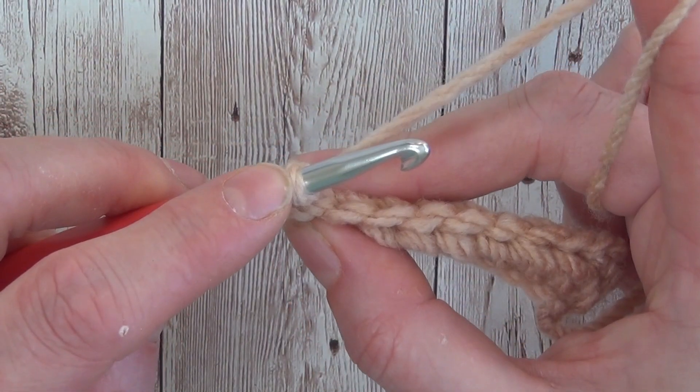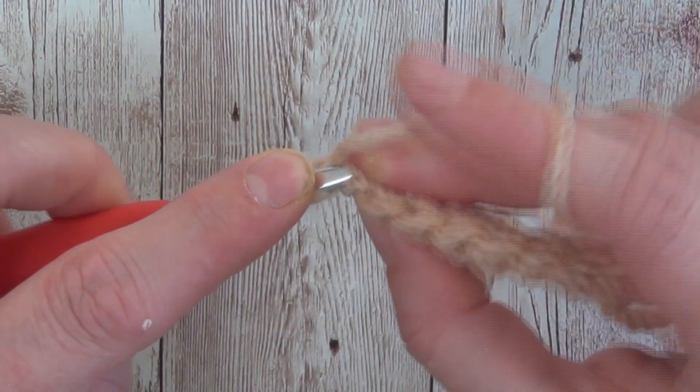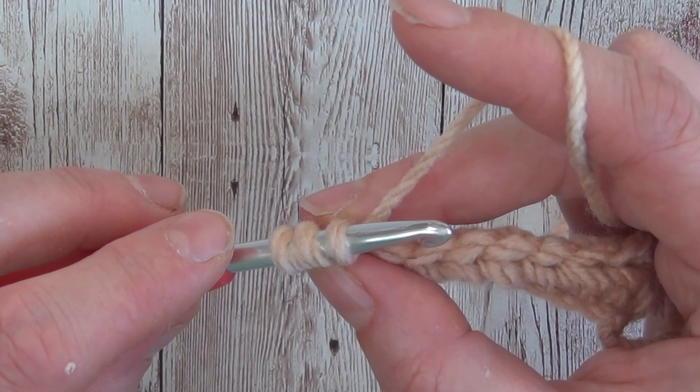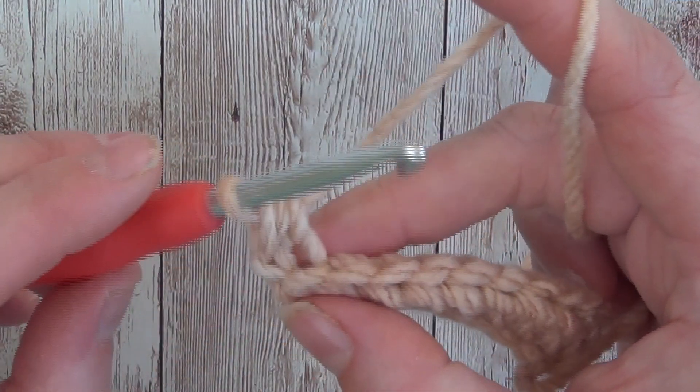You've already got one loop on your hook, you would yarn over, insert your hook into the required stitch, yarn over, pull through, and then to work the half double crochet you would yarn over and pull through all three loops.